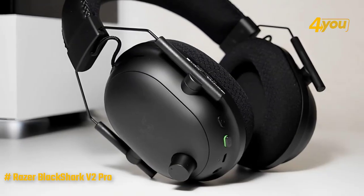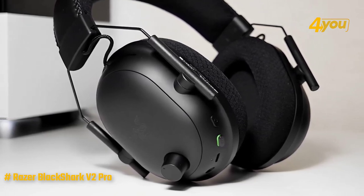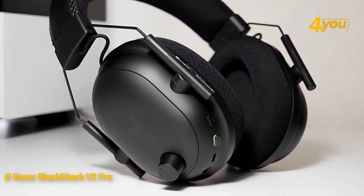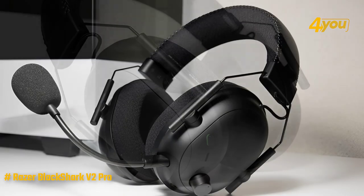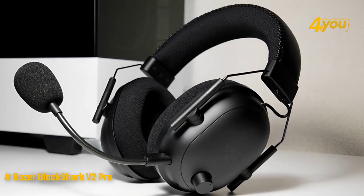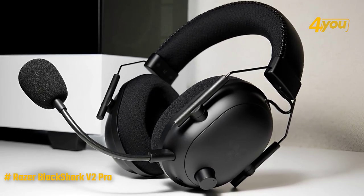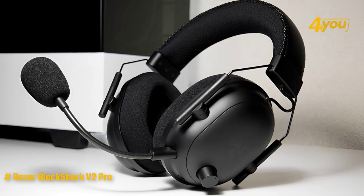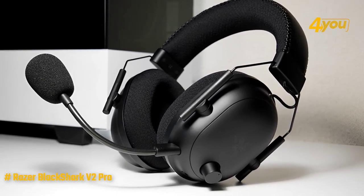Featuring everything included in the standard V2 alongside the added wireless capabilities, the Black Shark V2 Pro weighs only 320 grams, which is 58 grams more than its wired sibling. The added weight isn't at all noticeable. Wearing the headset feels great with the adjustable frames that are solid in structure. Moving around with the Black Shark V2 Pro doesn't require many adjustments as the headset sits firmly on your head.